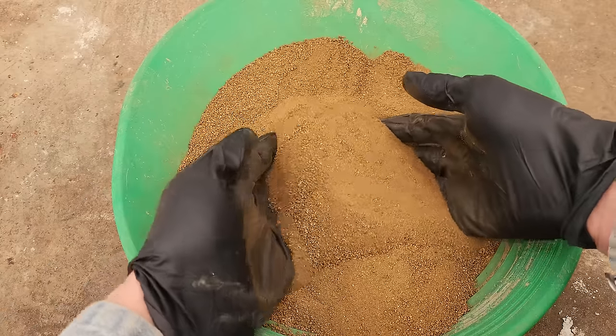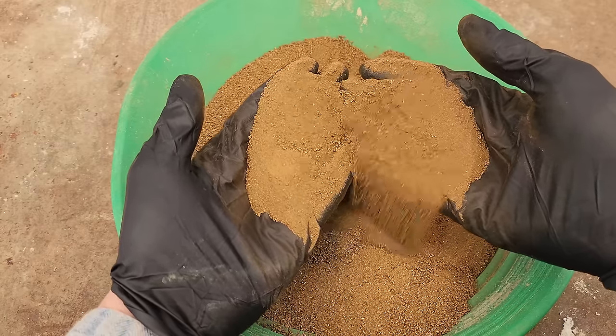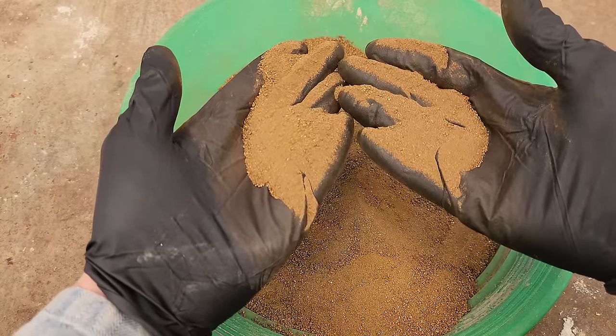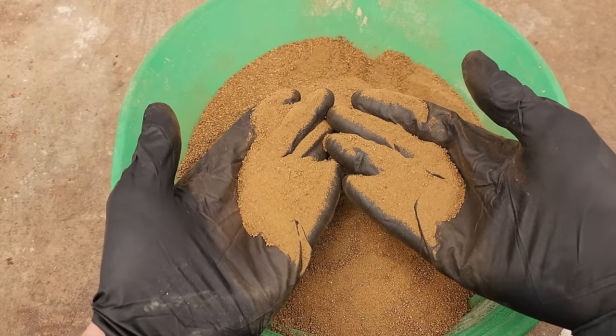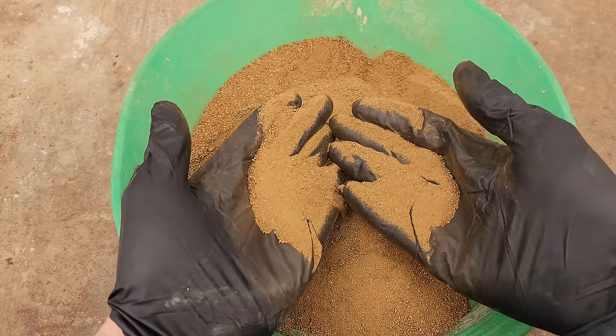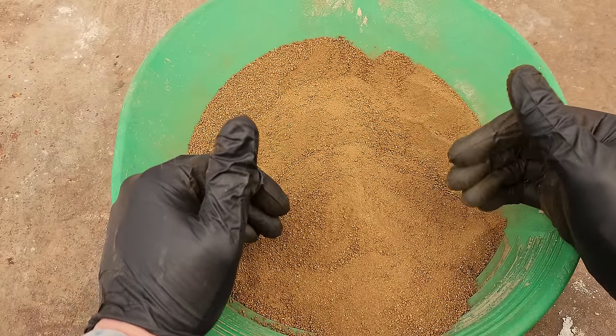We're going to get into the nitty-gritty details on this — what kind of flux I use, why I use certain flux ingredients and what they do. We're going to test the concentrates, get these assayed, and then we're going to test the slag after we're done to see how much gold we lost, and then we can get a real nice percent recovery from our smelting experiments.